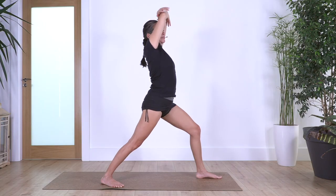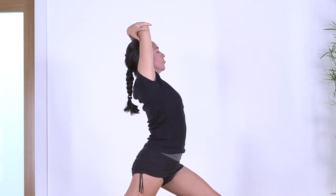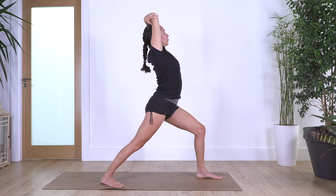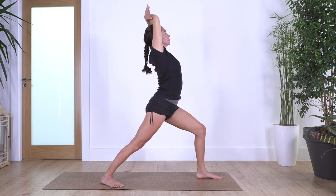Hold your elbows, lift your arms, and arch gently — without forcing, as far as it feels really nice. Never force. Give your body time. Hold for four, and three, two, and just one more. Release.